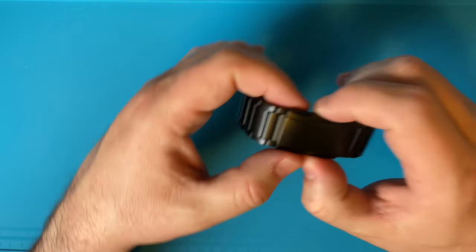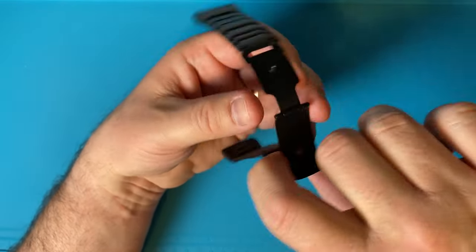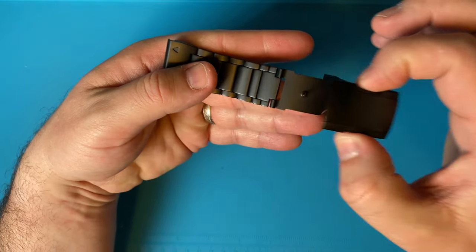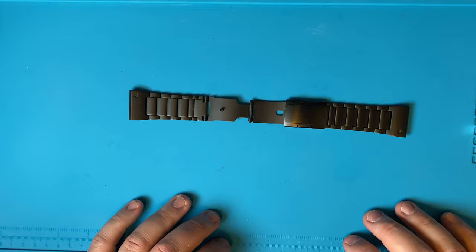The clasp on it is a double button clasp — you push in on the sides and it flips open. The price of this band that I paid was $54.99, or about $55.